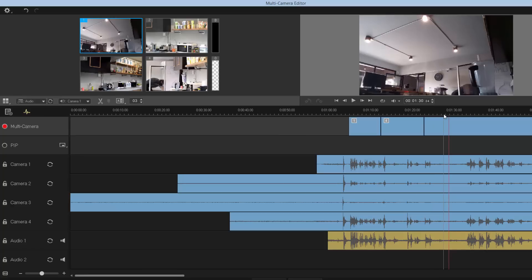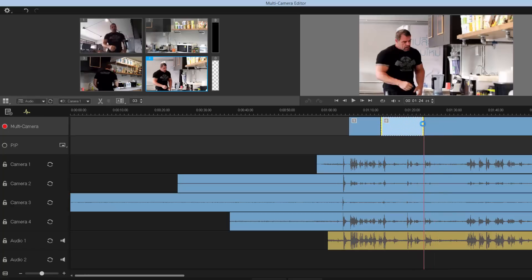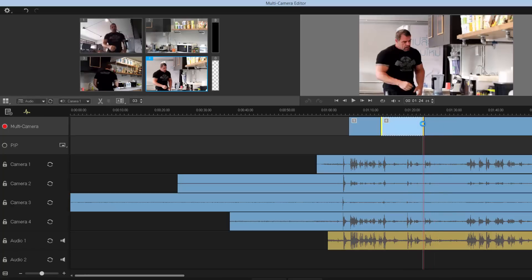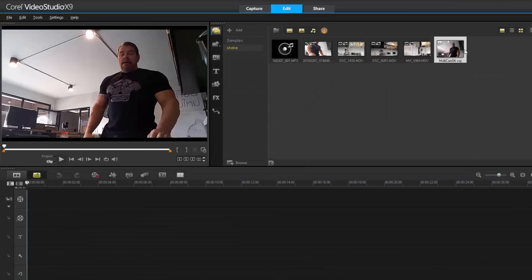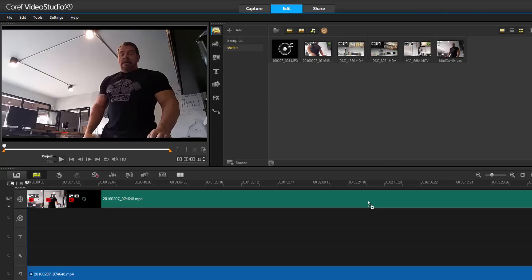You have a lot of power here too. If you make a mistake, right-click and choose a different camera. If you want a clip to be longer or shorter you can edit it that way. Once you've finished the complete project, press OK and a new clip comes up — just click and drag it in, and everything is done for you.